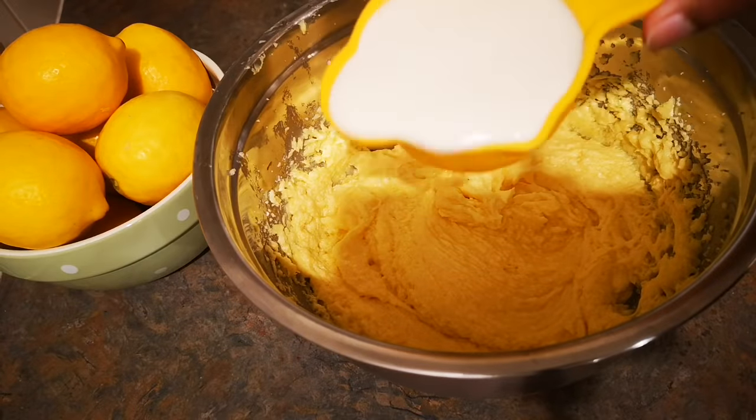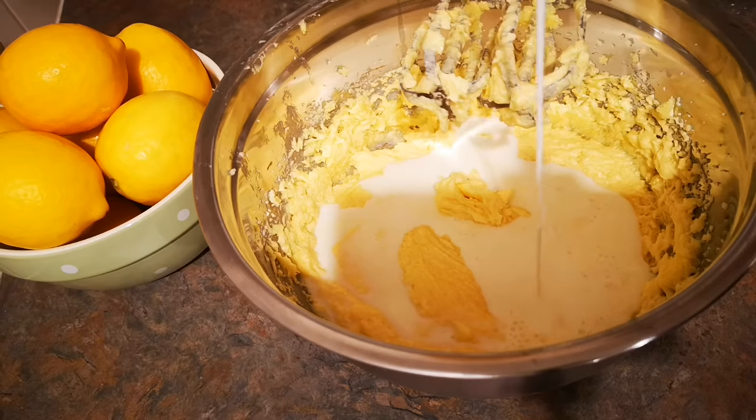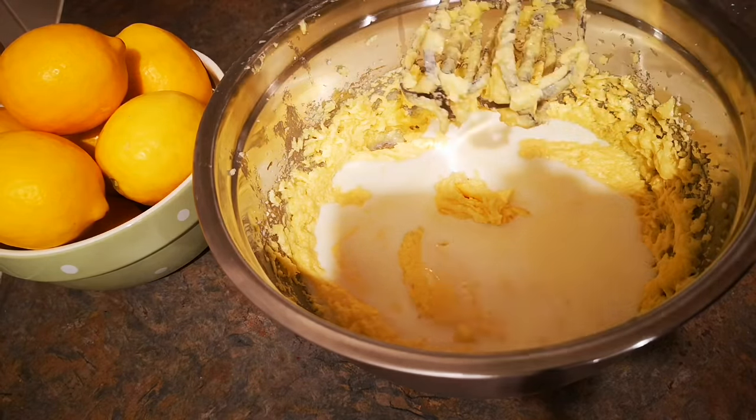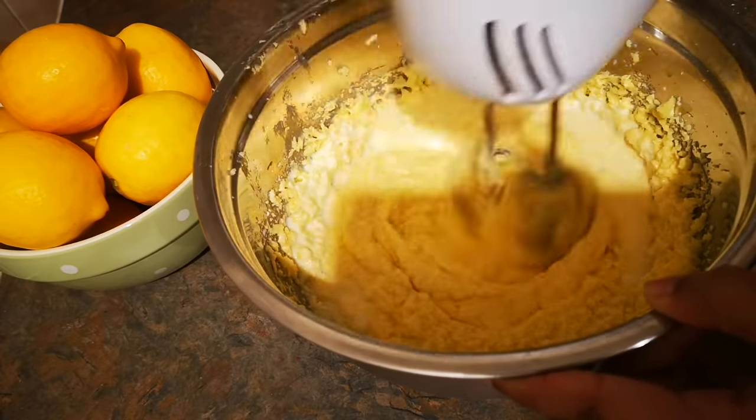Once all the eggs are mixed up, I'm adding half cup plus one tablespoon of milk. The mixture is starting to curdle and that's absolutely fine.